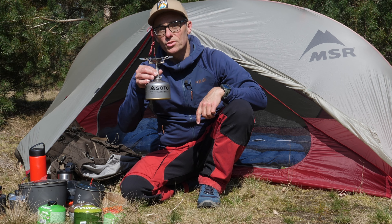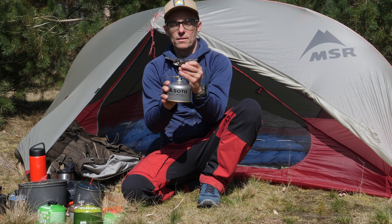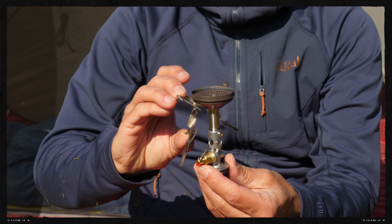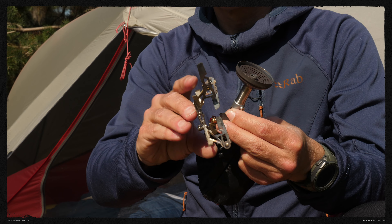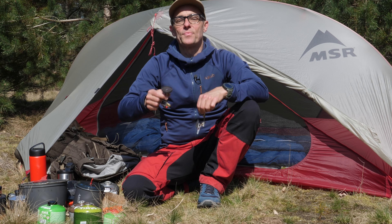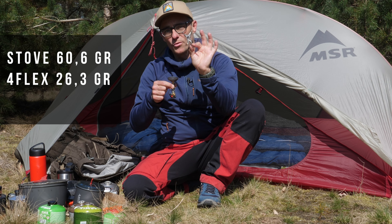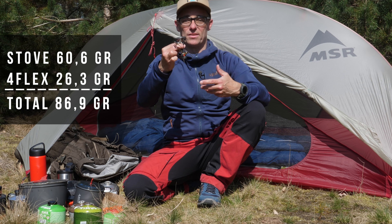What I always do, I start with measuring the weights and of course the pack size. If I take the burner head off and also the cartridge off, this is the minimum pack size together with the pot supports. This one measures 88 by 47 millimeters. If you put the pot support on it, then it gets a little bit wider and it is 95 by 84 millimeters. I measured the burner part at 60.6 grams and the four Flexpot supports at 26.3 grams. So adding them up, you come to 86.9 grams in total for the complete stove.